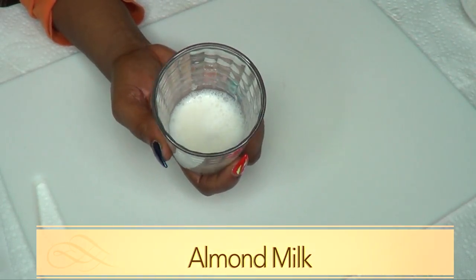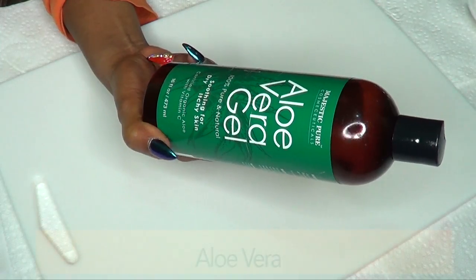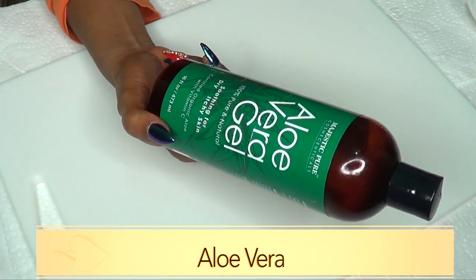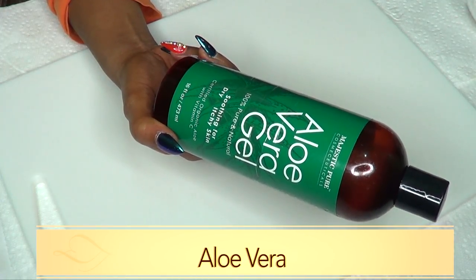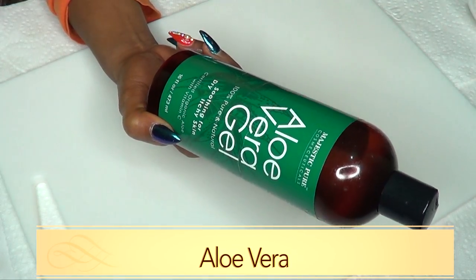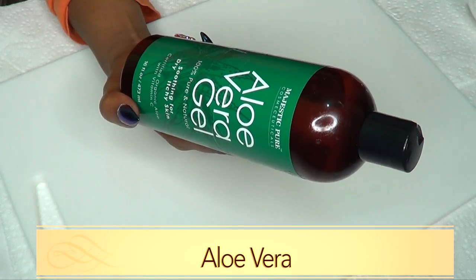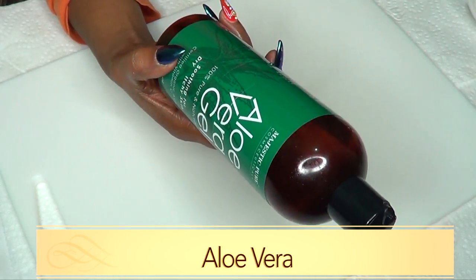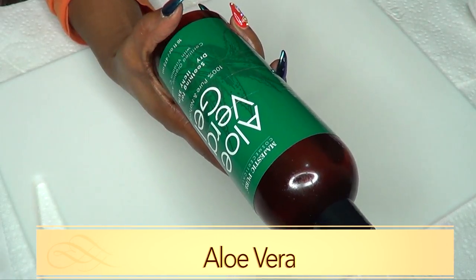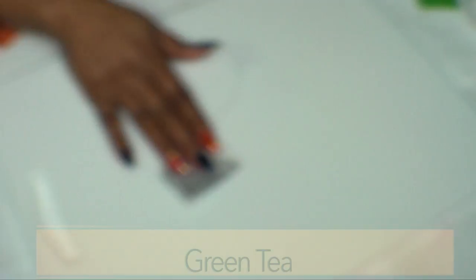Almond milk also helps to tighten the skin and get rid of large open pores. Our next ingredient is aloe vera gel — this is the store-bought gel, however if you have fresh aloe vera, go ahead and use that. Aloe vera gel is great for firming and tightening the skin, it helps the elasticity of your skin, gets rid of sagging skin, and is a natural moisturizer.